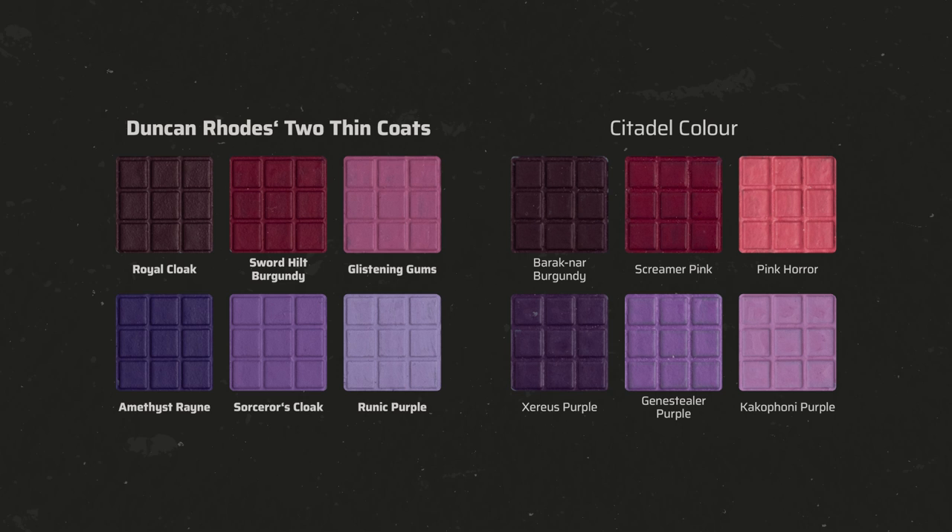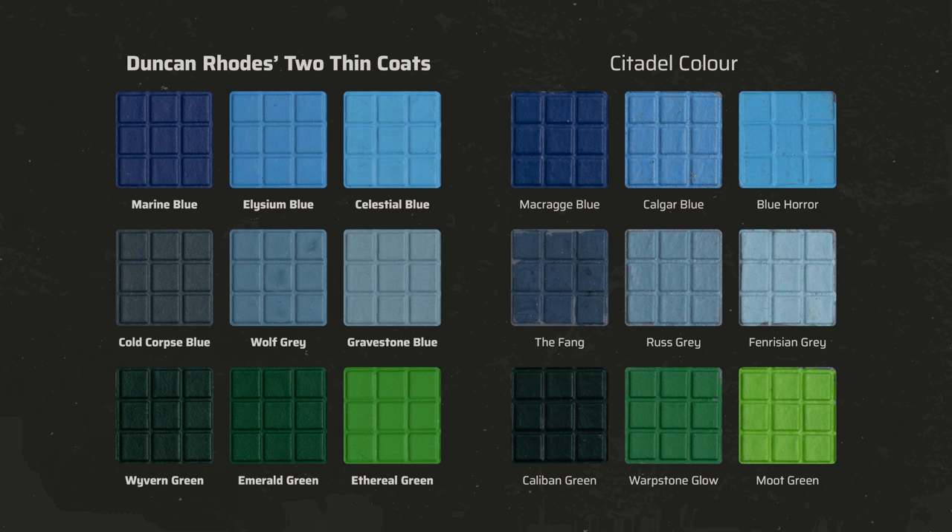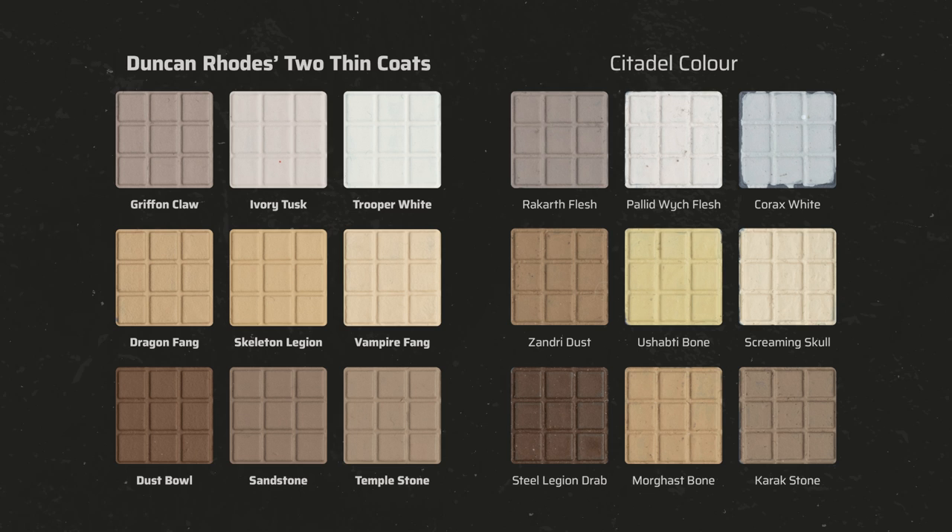The Burgundy triad also has great coverage, though the colors are rather muted. The purple triad boasts great opacity as well, and I especially like Sorcerer's Cloak which is a much better covering alternative to Genestealer Purple. Moving to blue and green: the blues are your classic Ultramarines smurf blues, they cover all very well even the light ones, but the triad is quite imbalanced as Elysium Blue is too close to Celestial Blue in my opinion. The blue-grey triad is pretty nice though and has fantastic opacity — perfect for painting Space Wolves. The green triad is solid as well with much better coverage than Citadel's Warpstone Glow and Moot Green. With cream and bone there is quite a lot of choice; we have a warm grey triad which I really like as Ivory Tusk is the proper mid-tone that Citadel's Pallid Wych Flesh and Rakarth Flesh are missing.